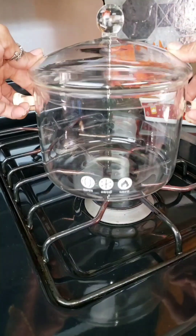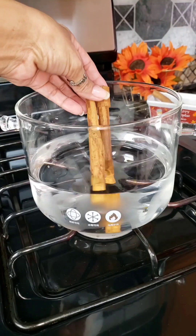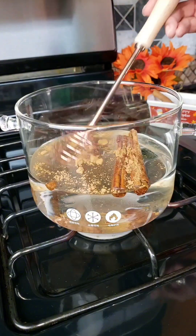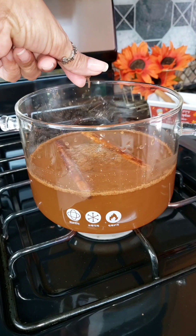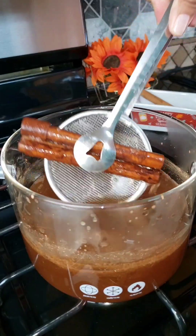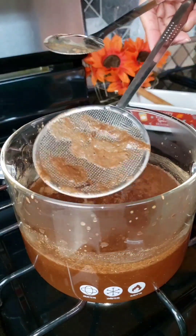In my pot I'm adding in four cups of water, along with two cinnamon sticks and a teaspoon of pumpkin pie spice. I'm going to mix that and bring it to a light boil, and to that I'm adding in two cloves. Mixing that again, and once it's at a boil it takes about 10 minutes. Then I'm going to remove the cinnamon sticks and the cloves.